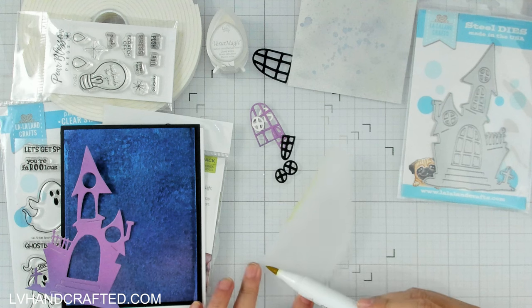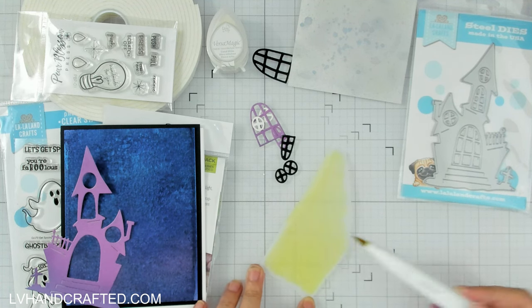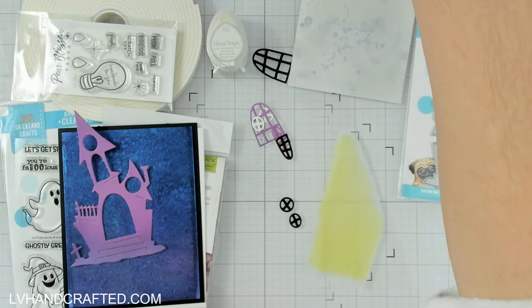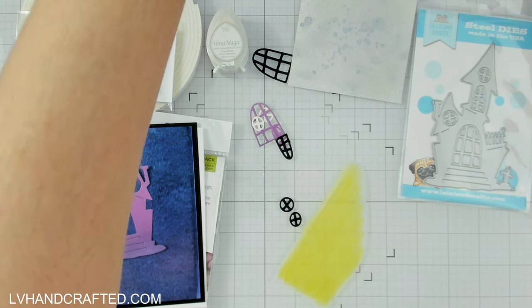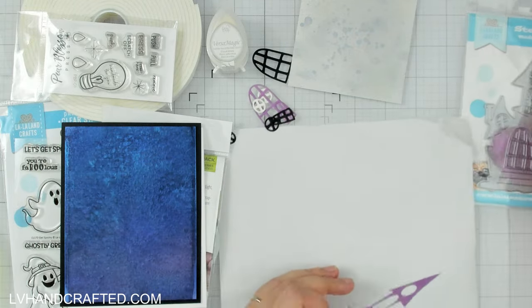I am crafting with a die set from La La Land Crafts, and I'll be crafting with these goodies a little bit later — just a few days after this video goes live. If you're catching this when it first comes out, keep your eyes peeled on Instagram because there's going to be a collaboration hop between Pear Blossom Press and La La Land Crafts. They sent me a lot of goodies, so I wanted to craft with this die set and for my Instagram hop I'll be crafting with the stamp set.